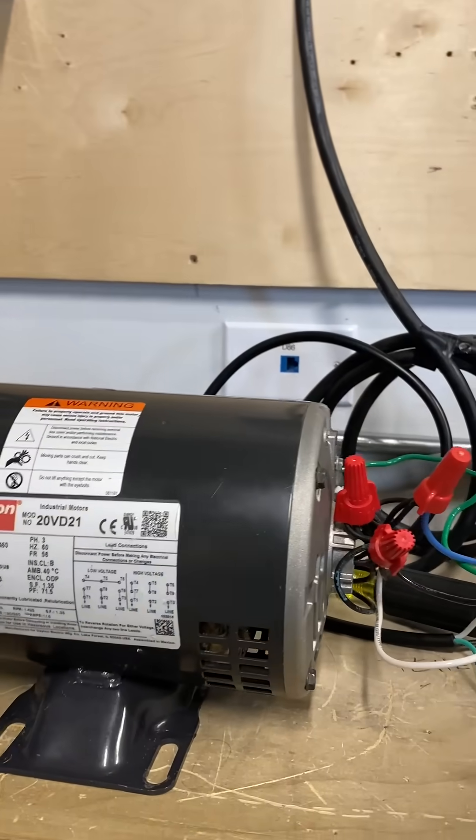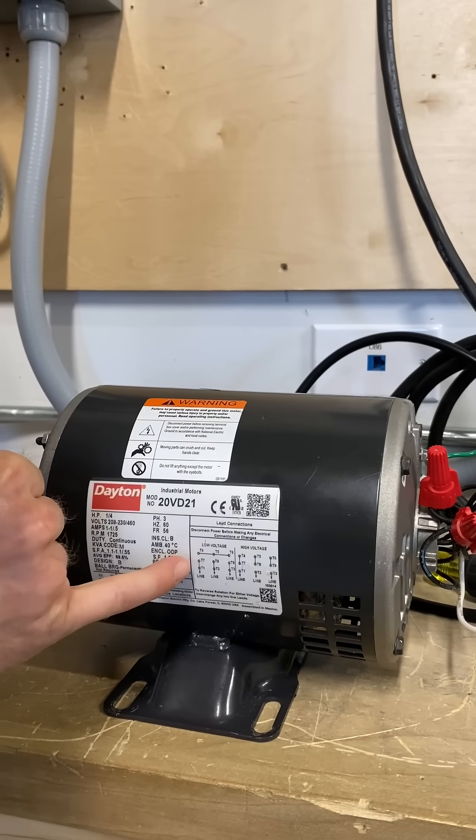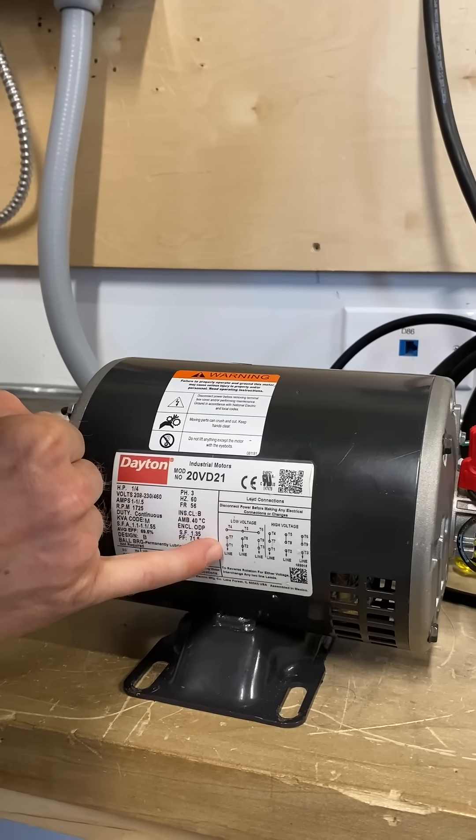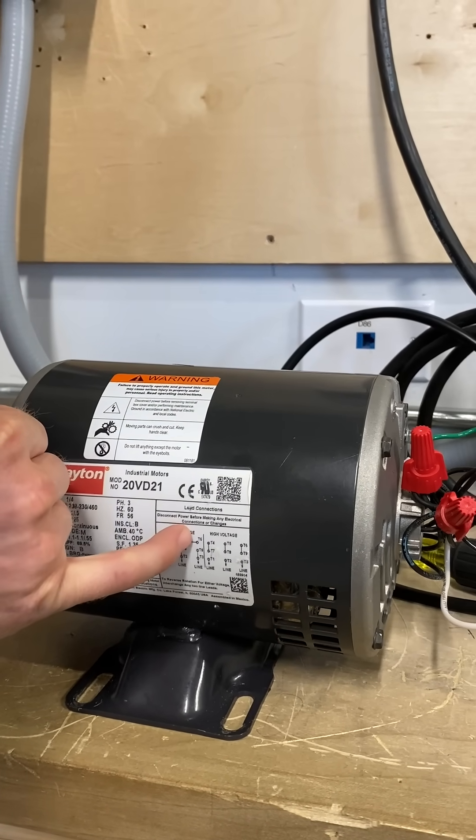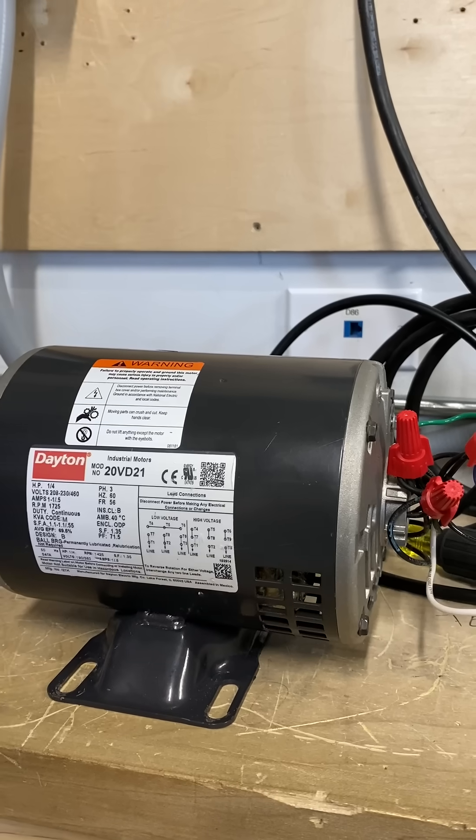Wired accordingly to my nameplate on my low-voltage motor. Seven, one, and four together on line one. Five, eight, and two are together on line two. Six, nine, and three are together on line three.